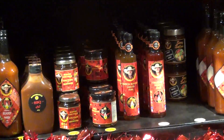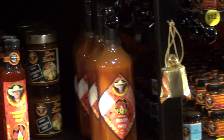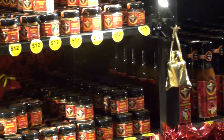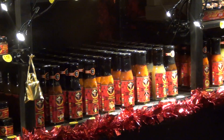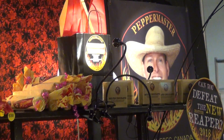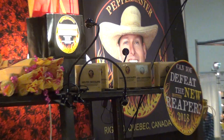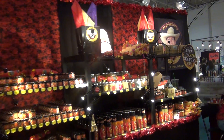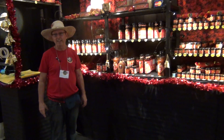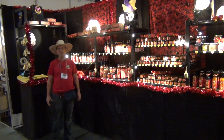So many peppers, so little time. We've got a lot of SKUs and a lot of different stuff here. For more information, you can find us in our shop in Rigaud, Quebec, which is in between Montreal and Ottawa. We're there usually seven days a week. You can also go online to Peppermaster.com and you'll find everything that we make there described. I'm sure you'll find something delicious when you look.